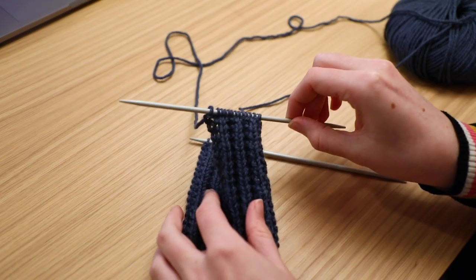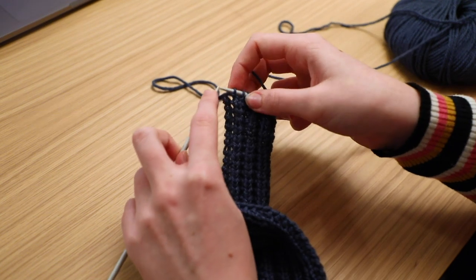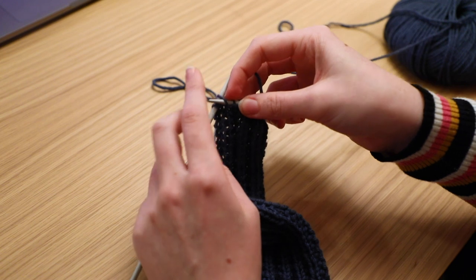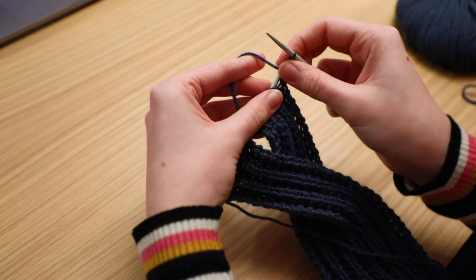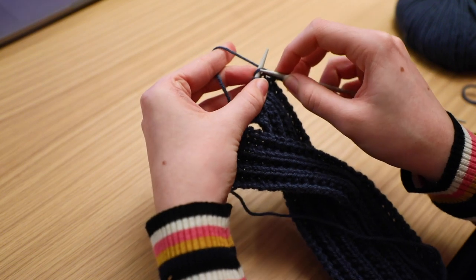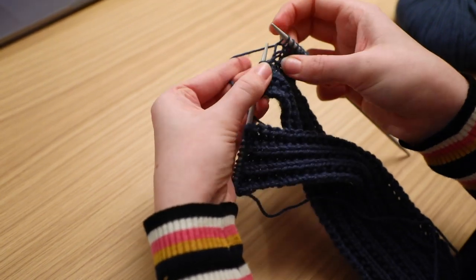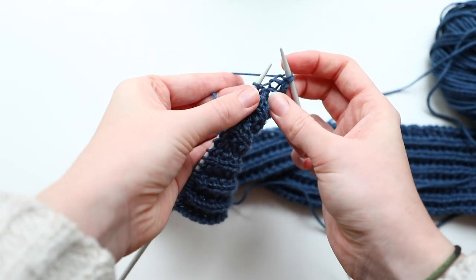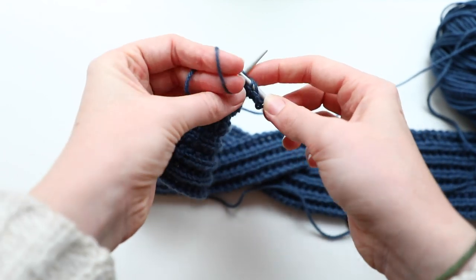When they are about 10 centimeters long, you can lay one over the other and transfer the stitches back onto one needle again. Now just keep knitting with the combined rows, and knit the same pattern again until the other side is as long as the first portion of the headband.